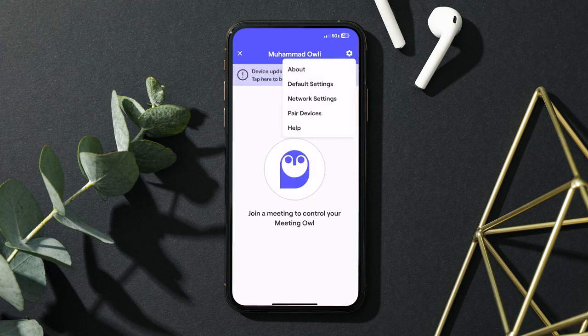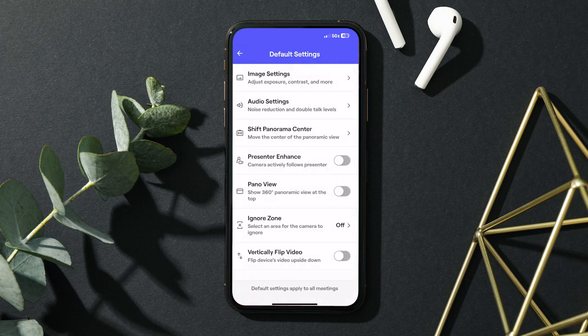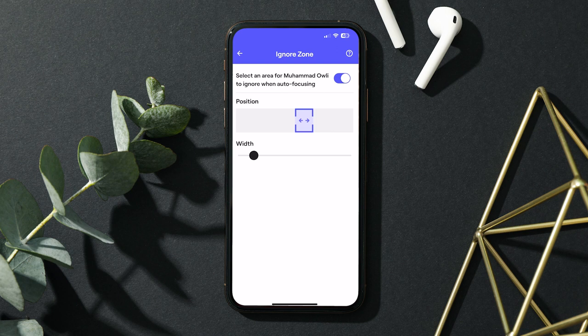You can use the Meeting Owl app on your smartphone, tablet, or computer to change the Owl's settings during your meeting, like toggling the pano view along the top, or activating an ignore zone. And that's it! You're ready to start your first meeting with the Meeting Owl. As a reminder, you can find helpful information in the caption of this video, such as support articles or instructions on how to contact us if you have any questions or issues. Happy meeting!